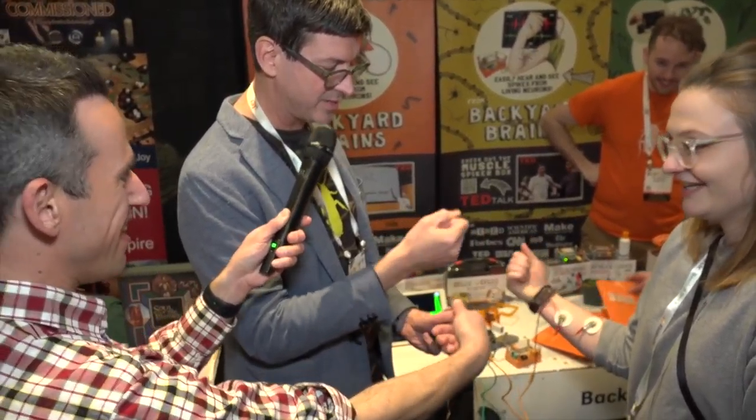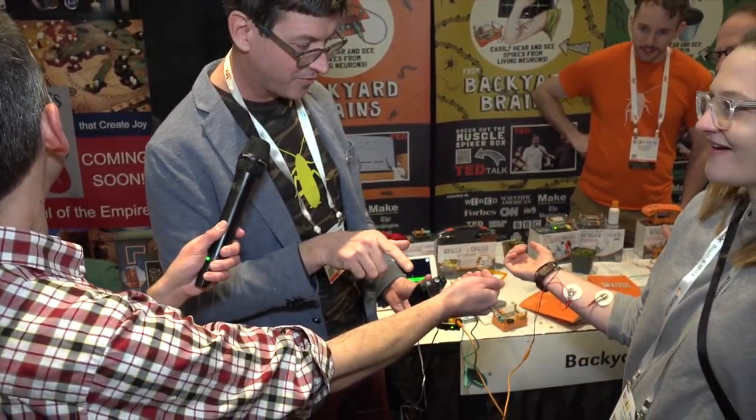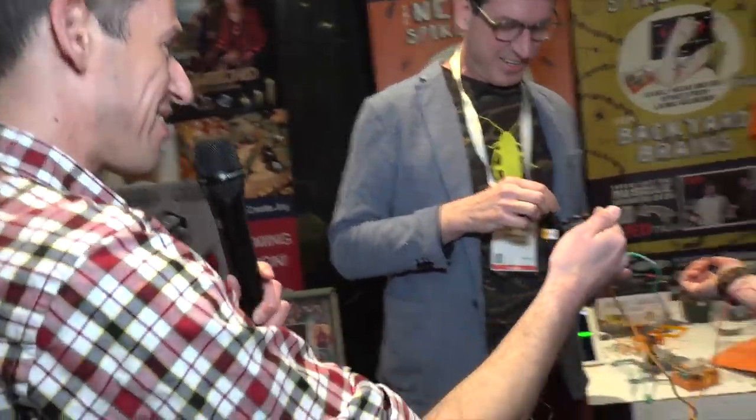You can control his hand — so just whenever you want to, you can look away and you have full control over it. This is legit, this is legit. My arm is moving. Can I do it back to her now?